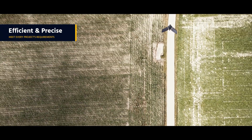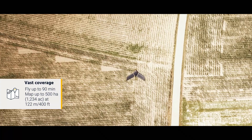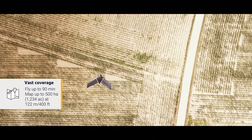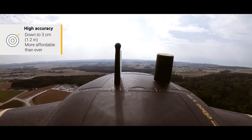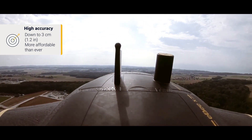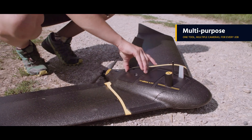The EBX is designed to meet every project's exacting requirements. Its BVLOS-ready endurance extension unlocks industry-leading ground coverage, while the drone's high-precision on-demand feature helps you achieve absolute accuracy of down to three centimeters without GCPs.